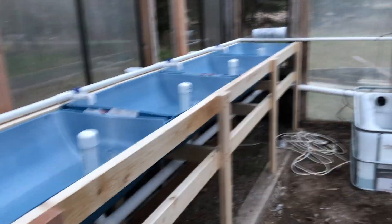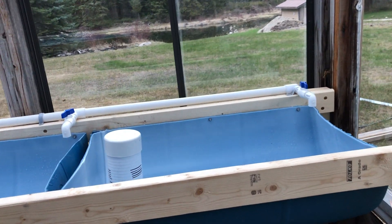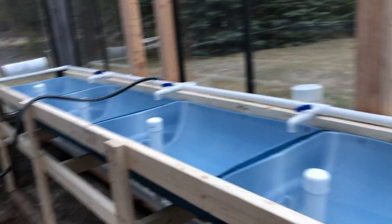These are 55-gallon drums that I've cut in half to make roughly ten 22-gallon planters, five on each side.